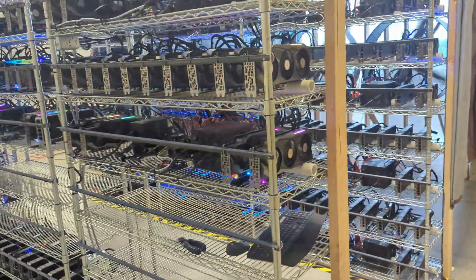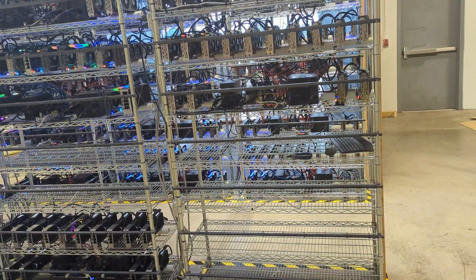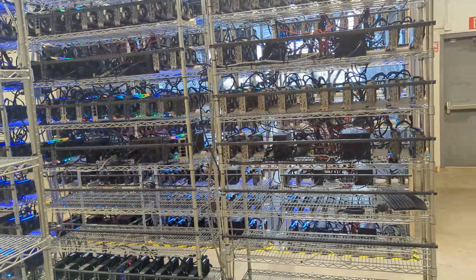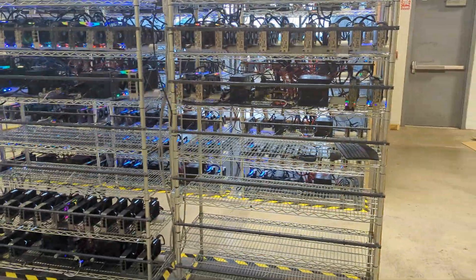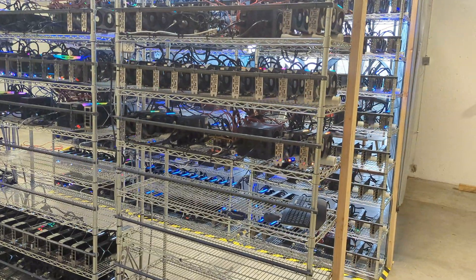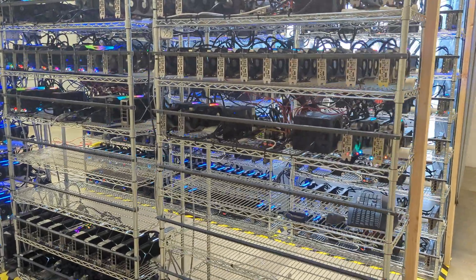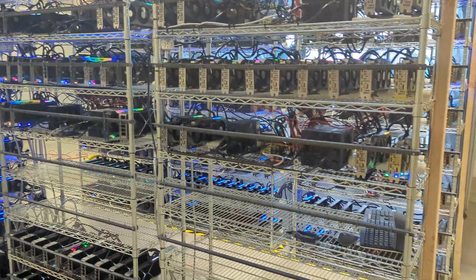This farm is pretty much finished — waiting for more electricity. Once that electricity is set up we'll expand an additional 25 rigs here, basically doubling our rigs at this location, so we'll need double the airflow and everything else. Hit subscribe with the bell, go to cryptollc.org if you're looking for someone to set up a GPU or ASIC mining farm, or to buy GPUs or other mining equipment like power supplies. We've got other farm videos coming — make sure you're subscribed. Until next time, bye!